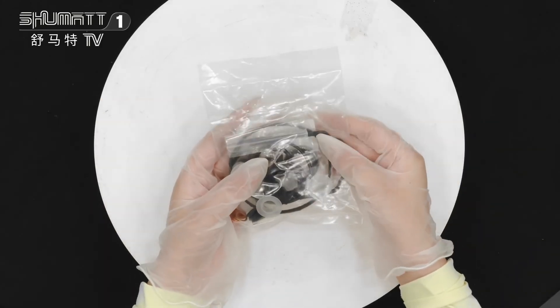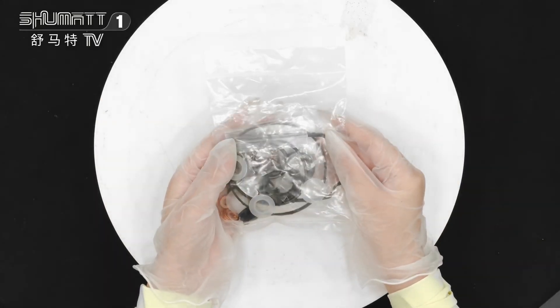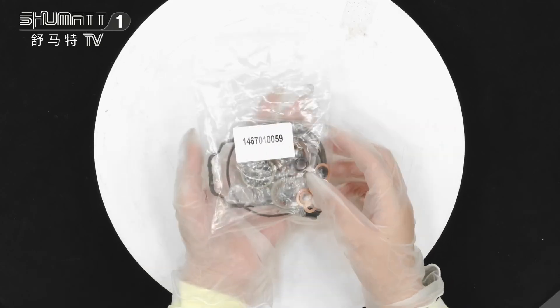All right, first, this is the packing. We can support customized service including local label packing, etc.